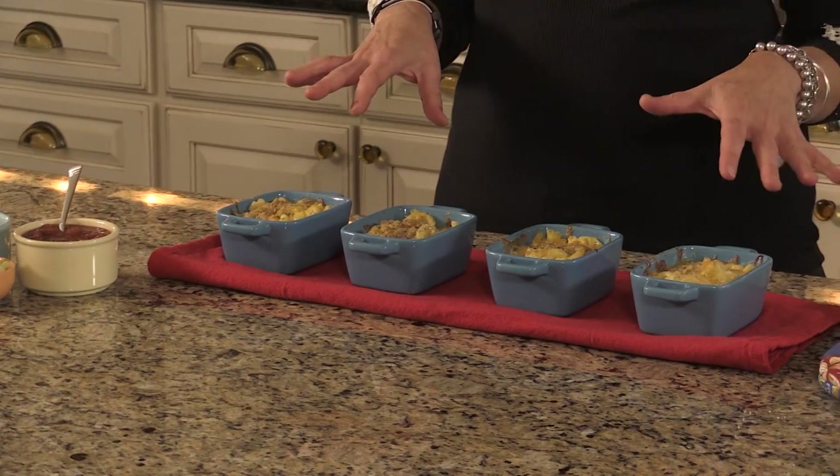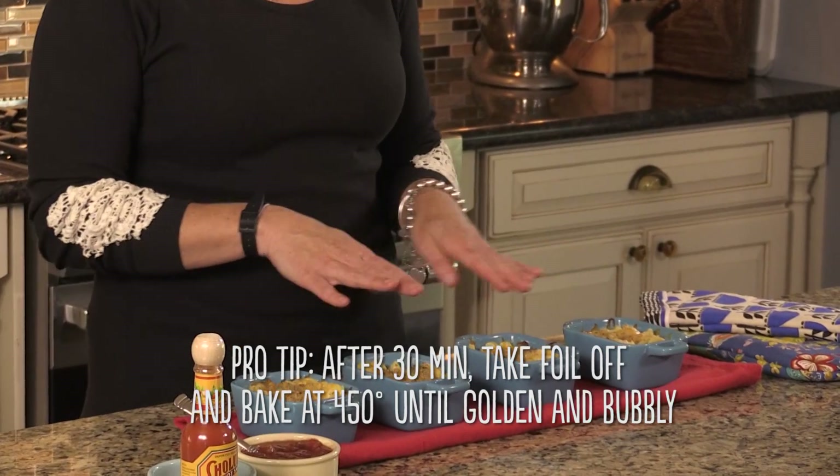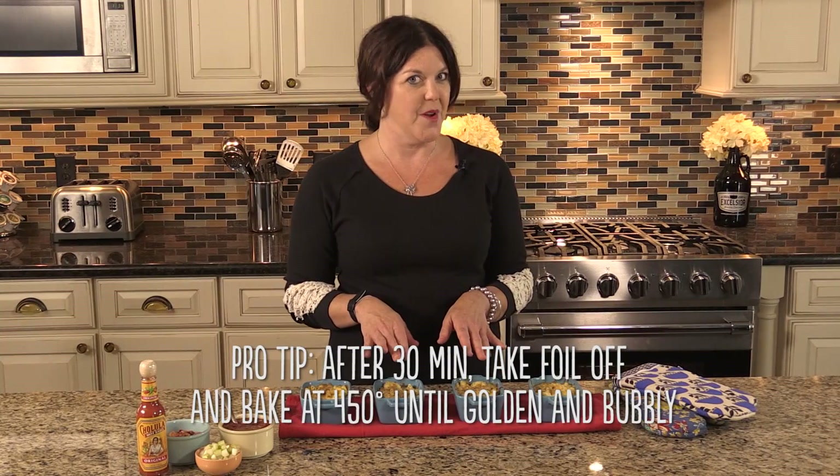I've just taken the mini mac and cheeses out of the oven — it took right around 30 minutes. Then I took the covers off and spiked the temperature to 450°F to give them a nice crusty top, because the crusty edges and top are the best part of macaroni and cheese.